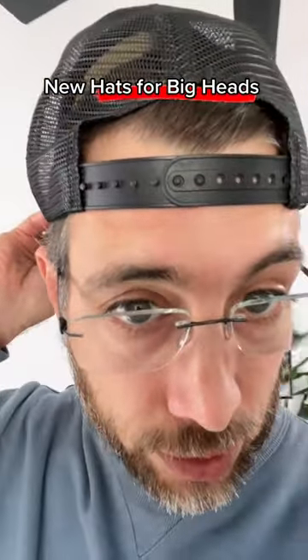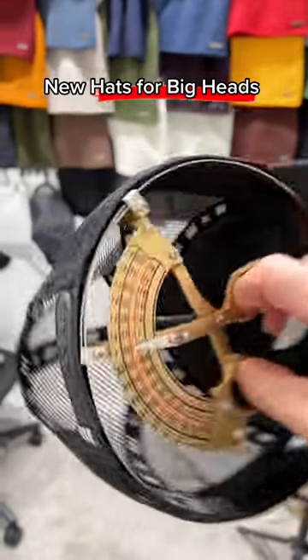If you max out the back strap on your hat, I fixed it — let me show you. The problem with one-size-fits-all hats is they're just too small.